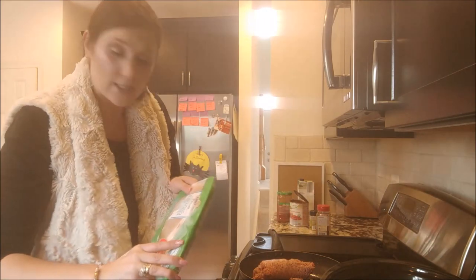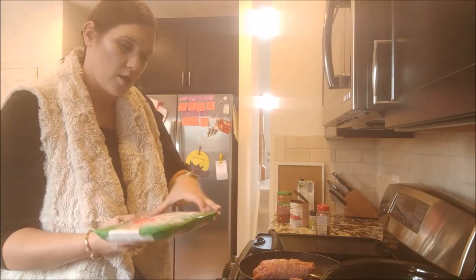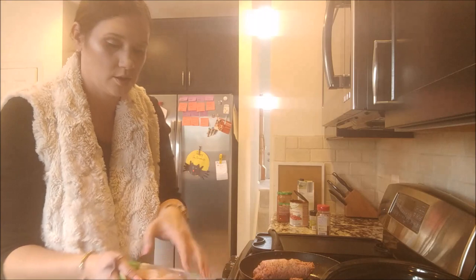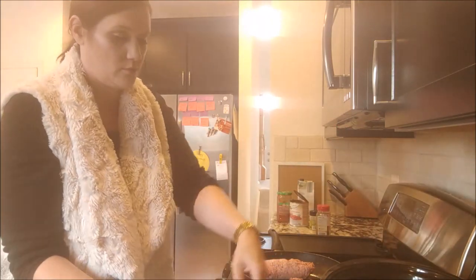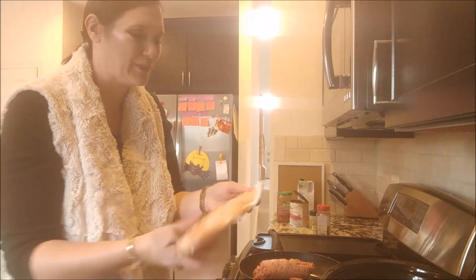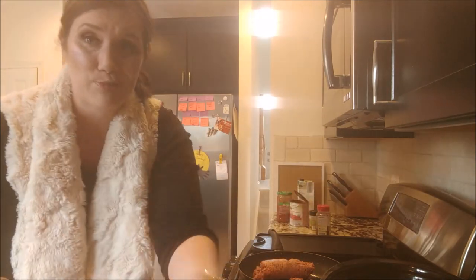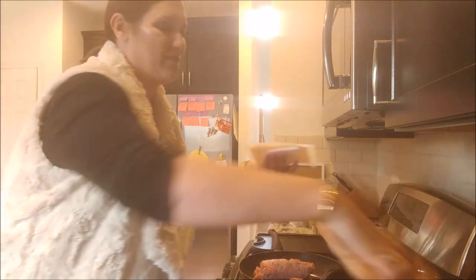I'm gonna go ahead and add my chicken breast in there too. I get the Aldi brand — this is the Kirkwood — it's vegetarian-fed, cage-free chicken. To me, that's really important to get the cage-free chicken. It's frozen, and I'm just gonna dump it in there. My style of cooking is messy — messy, messy. I'm gonna go wash my hands now that I've touched raw meat.